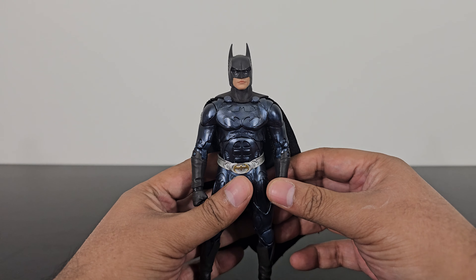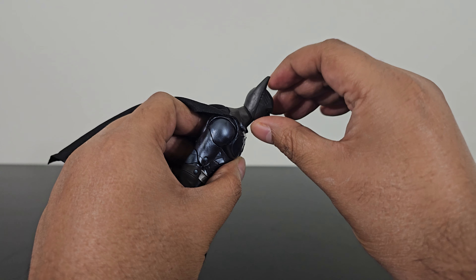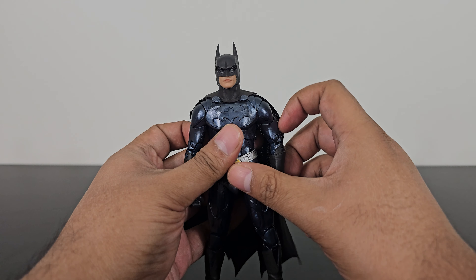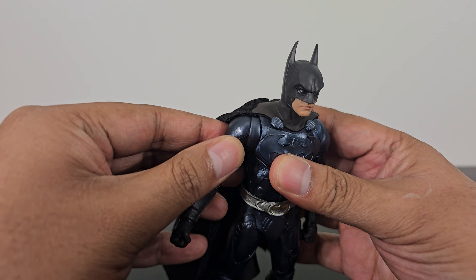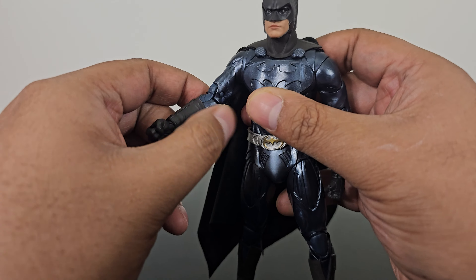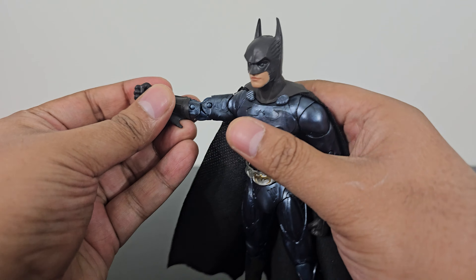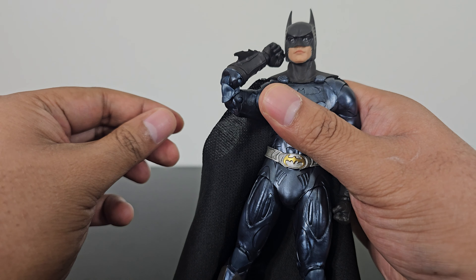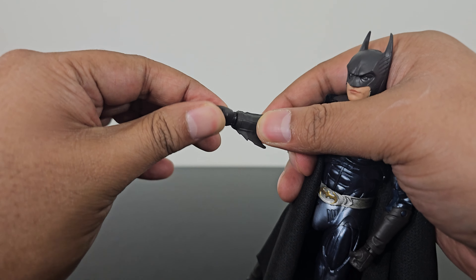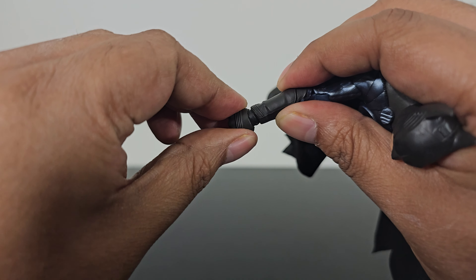Now let's take a look at the articulation. The head can rotate a full 360 degrees; you cannot really look up much but you can look down a fair bit. There's no neck articulation, but you do get shoulder joints — the arm can move quite a bit from side to side and rotate. You also get a bicep rotation, a double-jointed elbow, and a wrist joint that both rotates and moves side to side.